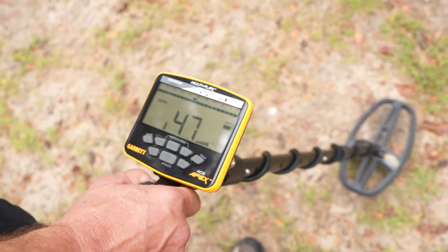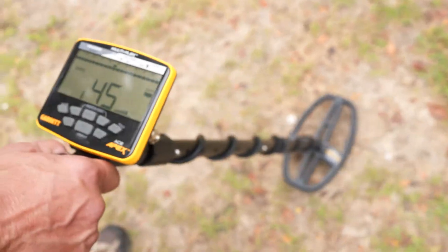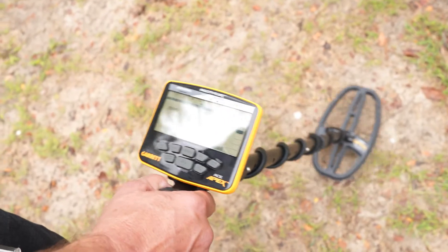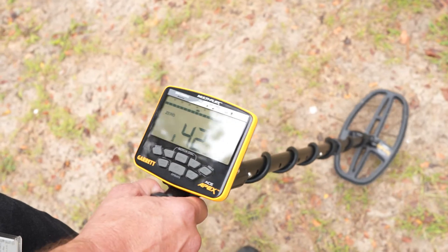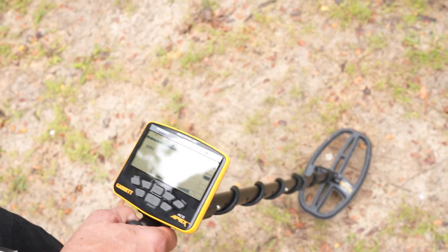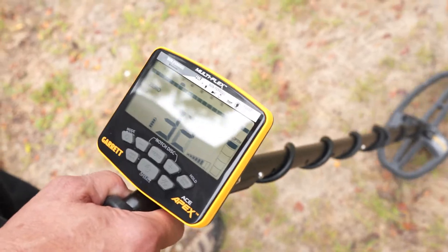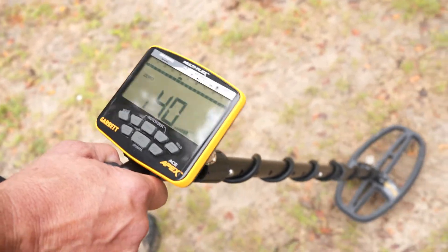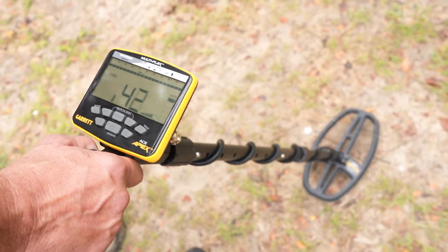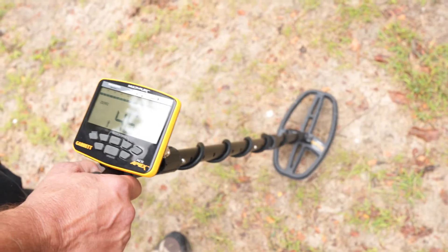There's the dime — doesn't give you a silver target indication, but it tells you something good is amongst the iron. There's the iron right beside it. The Indian head penny isn't at 77 anymore, but it's well above the nail's range — reading in the 40s. Over to the nickel at 38, 39 — with just the iron it was in the 30s, so that's jumped up four, five, six points. A bigger conductor like that penny jumps into the 40s, and the dime closer to 50 in certain cases.